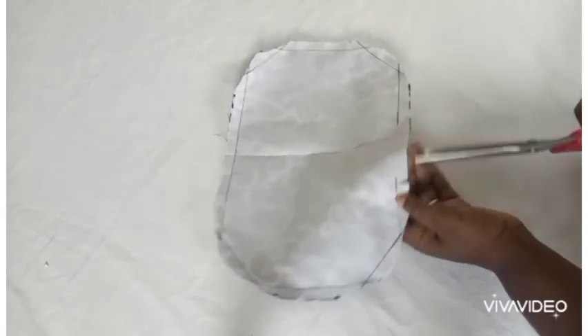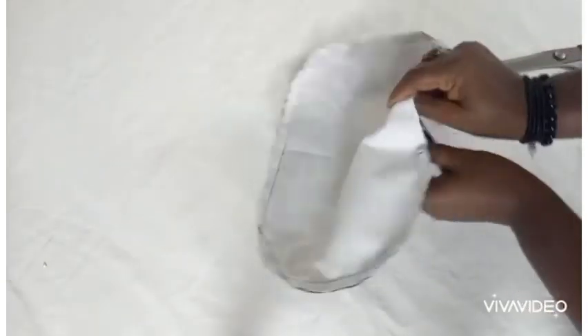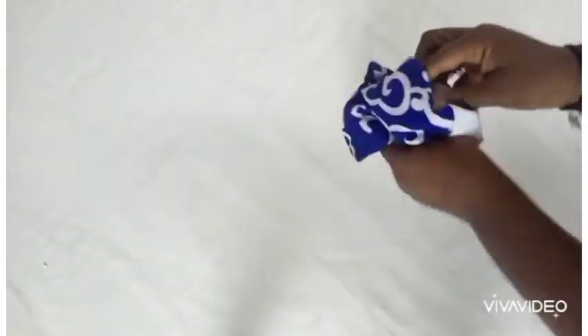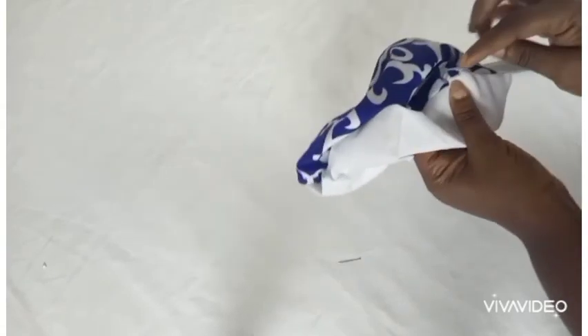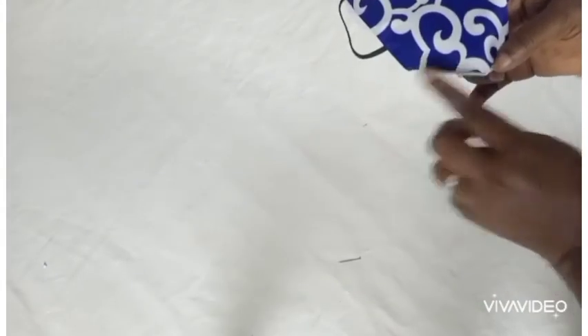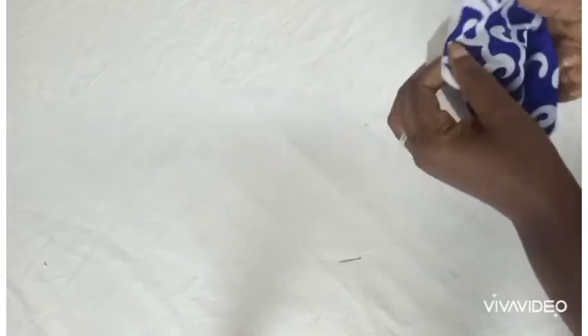We're going to be turning it now. Make sure when you're turning it, you put your hand inside to make sure you bring out all the corners. You can insert your hand inside and make sure all the corners are out, as you can see what I'm doing. Go ahead and do that on all four edges, then go ahead and iron it out.